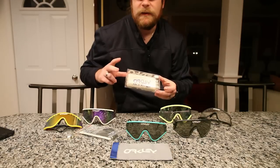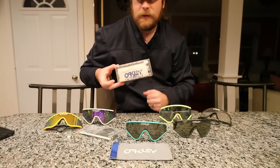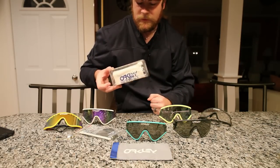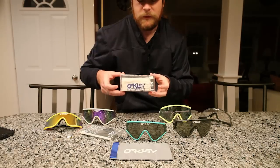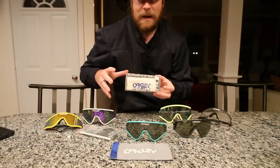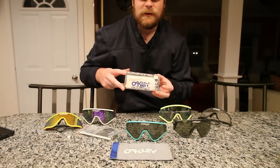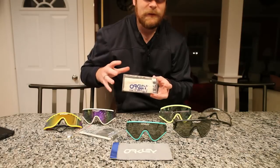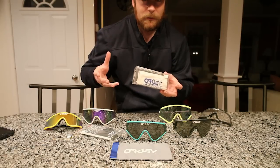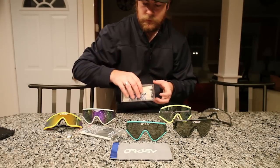There were two boxes that the Eyeshades came in because they did span different periods of time. This is the later box — you see these a lot on Frogskins and earlier frames. It's the clear box that a lot of models came in. What I'd like to get my hands on — and it probably won't ever happen because they're extremely rare — is the original box, which mimicked the grip boxes: they were bright red, had the classic logo, and looked really nice. Not too many survived because they were made of cardboard and were so old, but those are another cool addition.